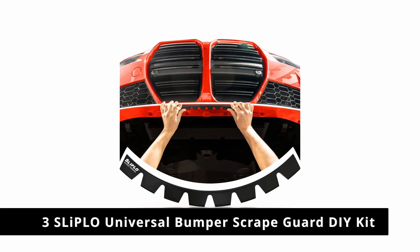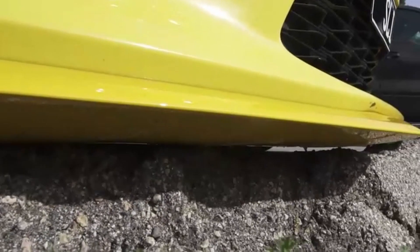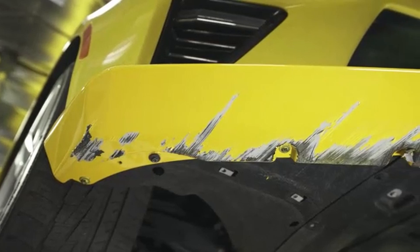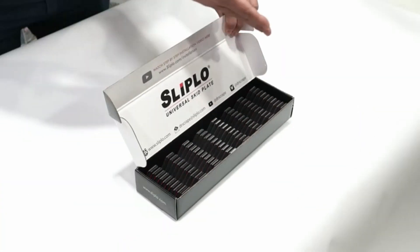Number 3: Sliplo Universal Bumper Scrape Guard DIY Kit. Does the sound of the underside of your bumper scraping against asphalt keep you up at night? Then check out Sliplo's Universal Bumper Scrape Guard DIY Kit, an innovative bumper guard designed to protect your car's front bumper lip, carbon fiber spoiler or splitter from the scrapes, scuffs and scratches of everyday driving, making it ideal for those with steep driveways or living in speed bump-happy neighborhoods.